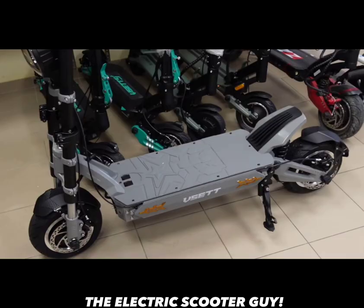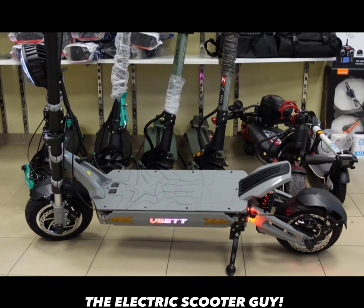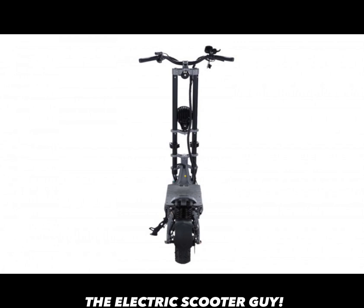I also like the fenders on the front and the back — they look like they catch water pretty well, though I've never ridden it in the rain. The blinkers, though, are horrible. They're on the side of the scooter and you can't really tell if someone is making a left or a right. My Kabu Wolf Warrior 11 Plus doesn't even have blinkers. And the horn is pathetic — the Kabu Wolf Warrior horn is way louder. This horn has a high pitch to it, and if you beep it around dogs, they go absolutely crazy.